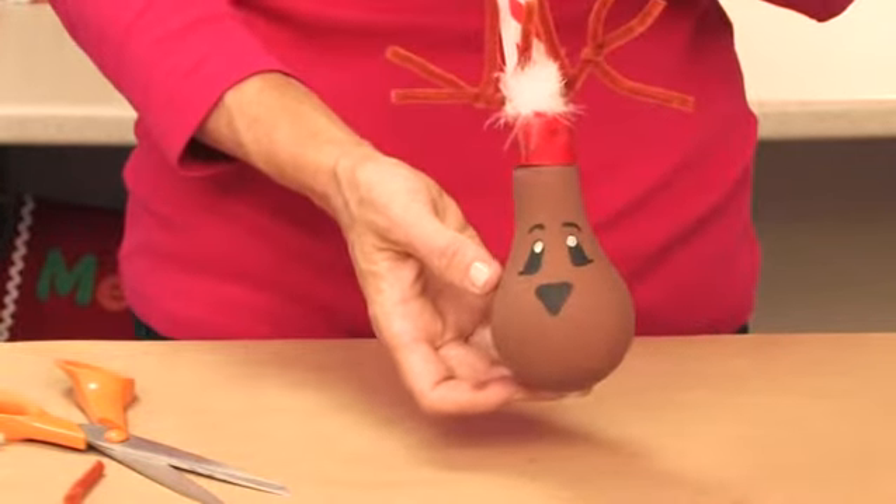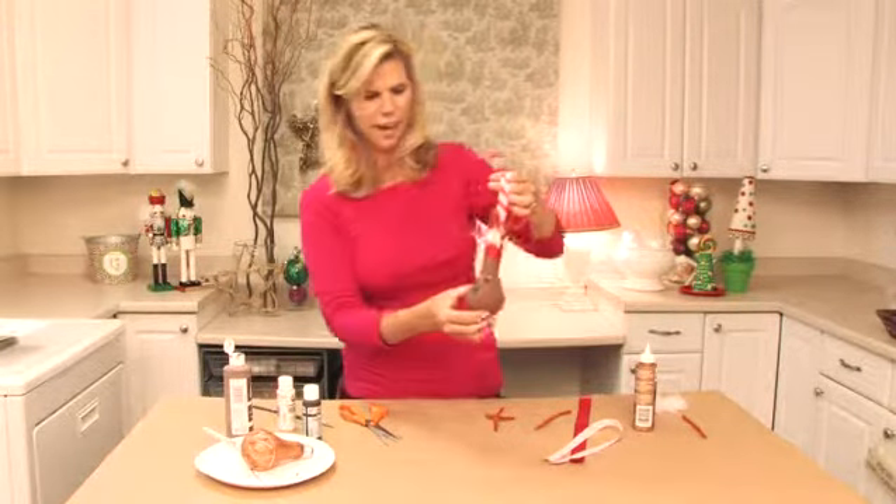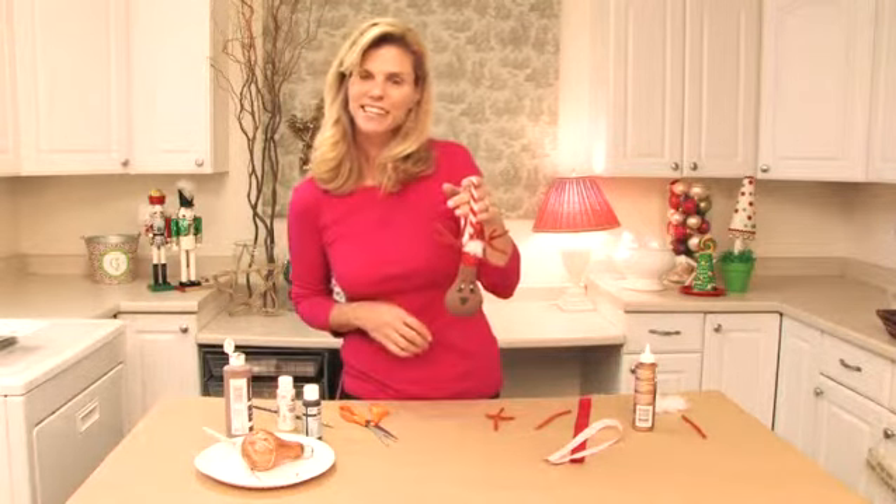There we go! How fun and festive is your new light bulb ornament? Thanks for watching, I'm Colleen Mullaney.